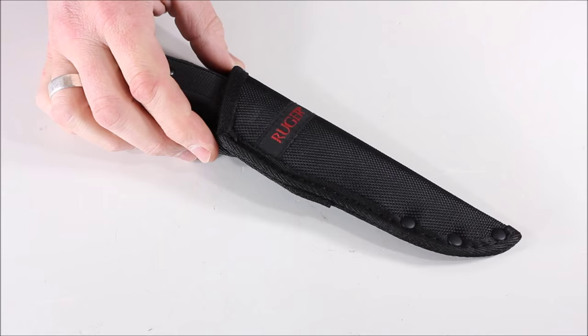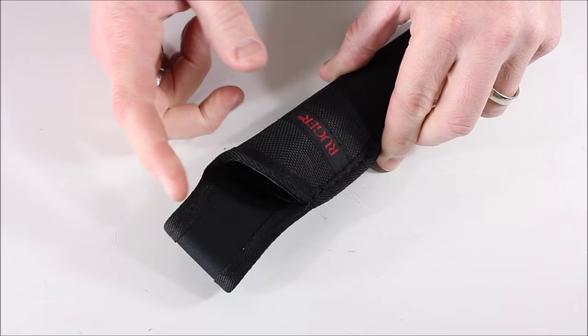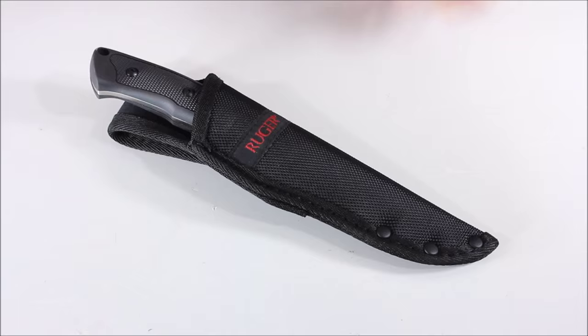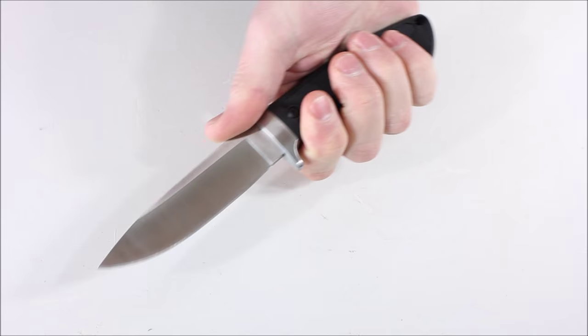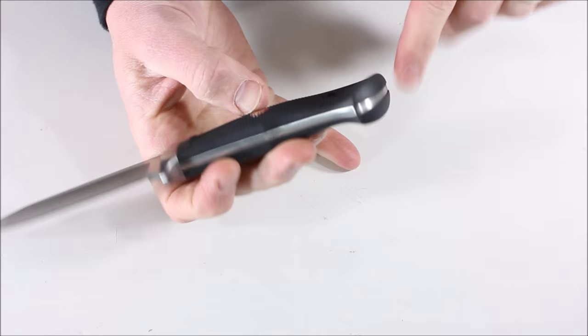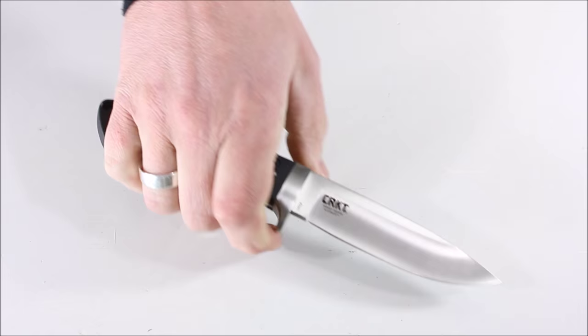The handle is TPR rubber over-mold. There is a plastic liner in the sheath, and they put silica gel inside to make sure no moisture gets in. You just kind of put the knife in and pry it out. Really cool little knife — I like this one quite a bit, that's why I asked for it. Very comfortable, has the Ruger emblem, and a spot for a lanyard at the end. No exposed pommel, but this is the Ruger Accurate.